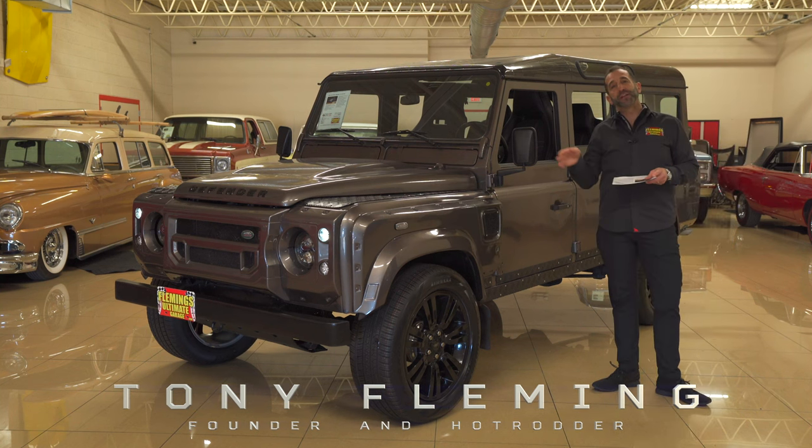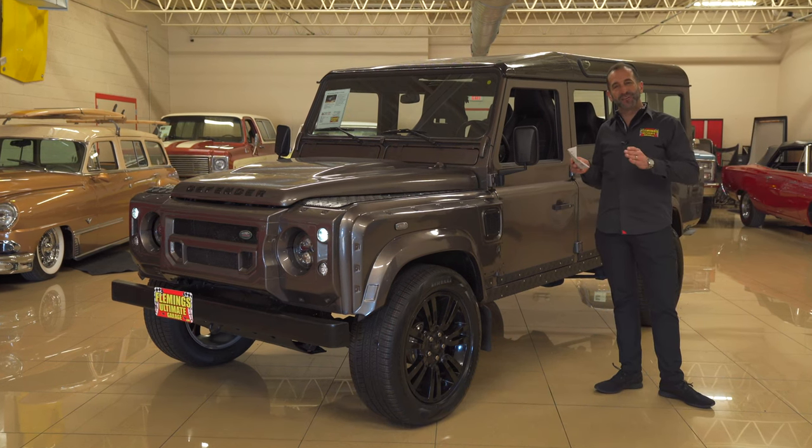Hey everybody, I'm Tony Fleming from Fleming's Ultimate Garage. Thanks for joining me today. Today we're going to talk about a Defender 110 TDI diesel.